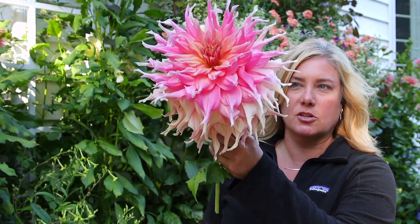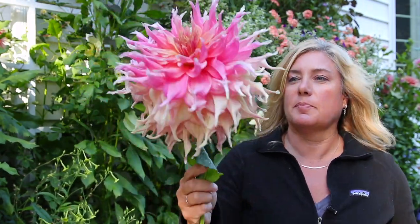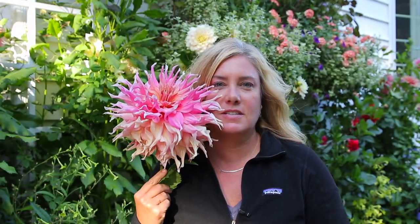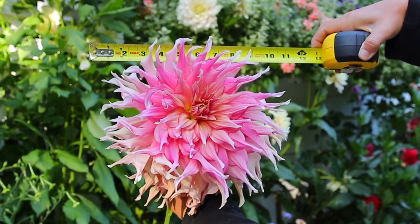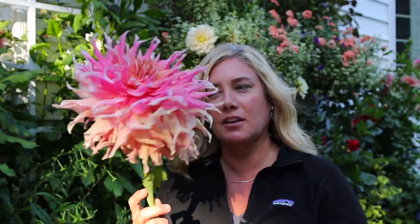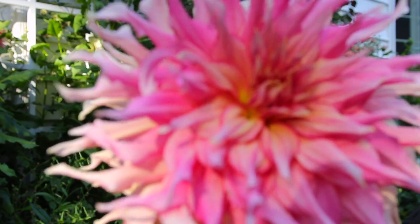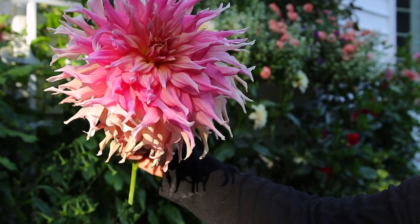I think the only way to properly show this to you was to just cut it. You can see it's starting to be done - the petals are starting to look a little bad on the backside. Going from petal to petal, that's an easy 10 inches and maybe 11. It's a bouquet all in itself. The twisty petals and each petal has a little bit of striation in it - just a gorgeous dahlia.